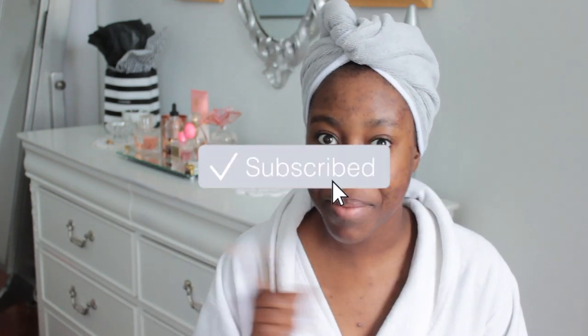But before we begin, if you haven't already subscribed, make sure to click the big red button. Without further ado, let's get on with the video.